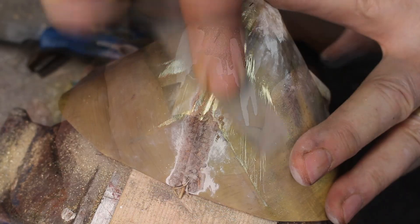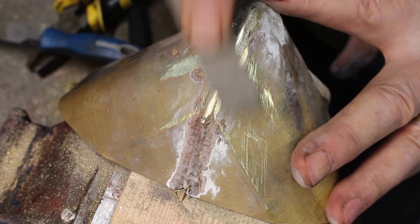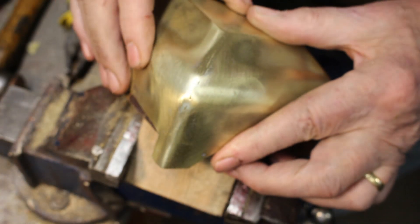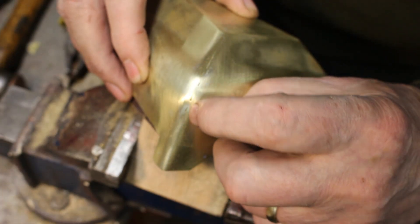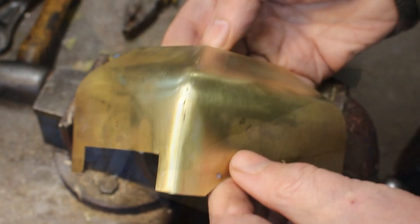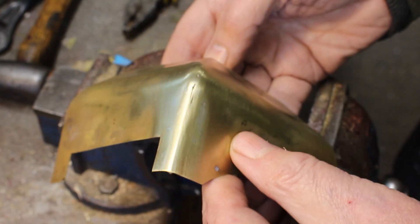My attempt at filling in the gap has almost worked but not quite. I don't think this is going to be usable — well, it's not terrible, but it's just not good enough.